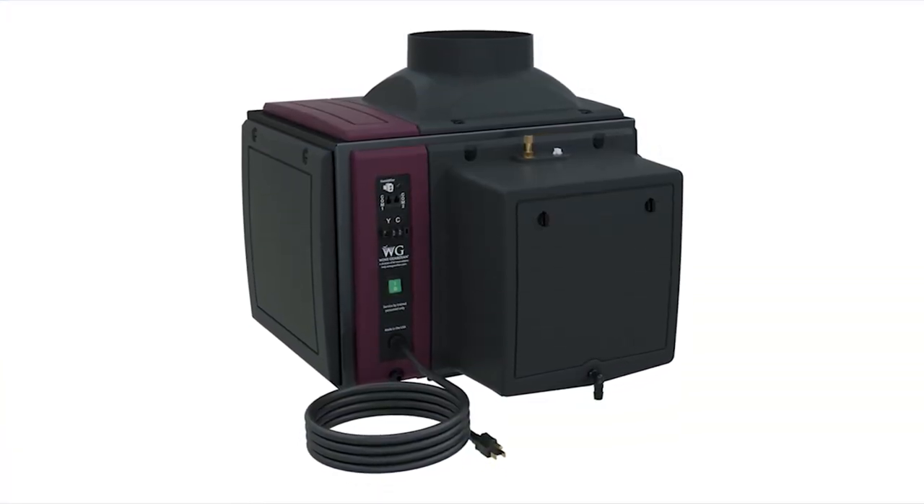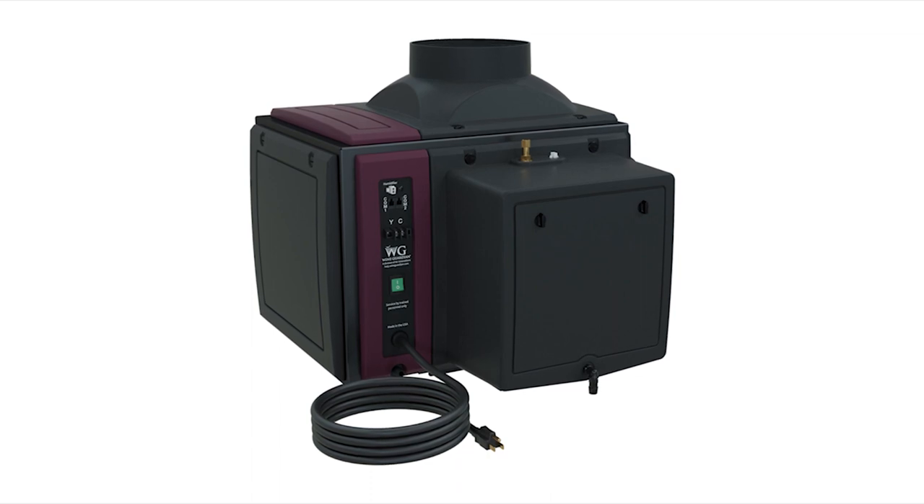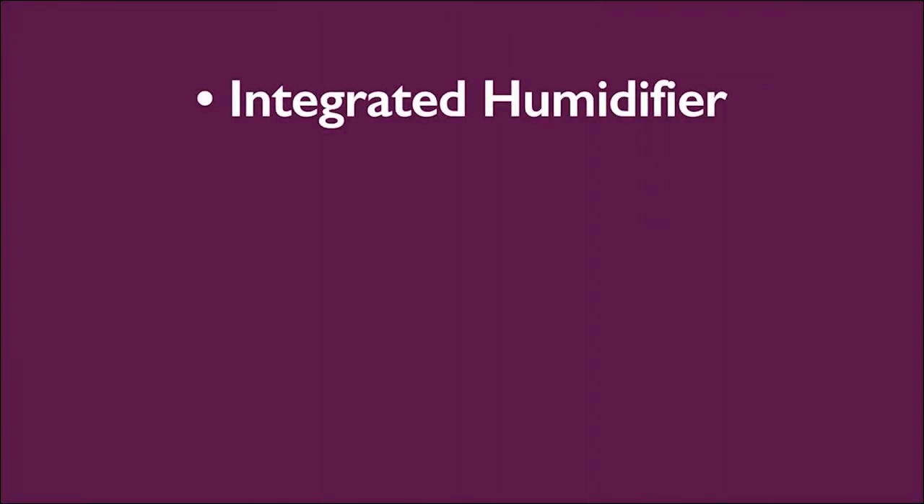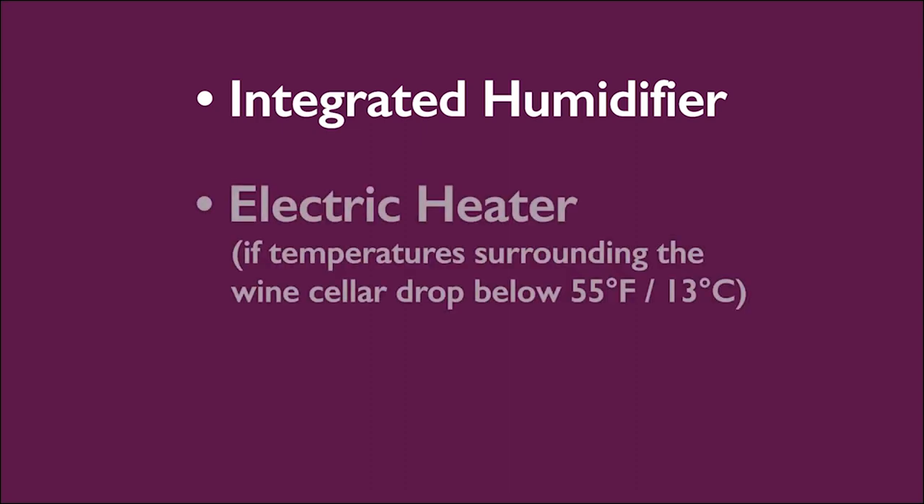Wine Guardian split air conditioning units can be equipped with a wide range of options and accessories depending on your application. The integrated humidifier option adds moisture to the cellar to increase relative humidity. The electric heater option warms the wine room to protect your cellar from getting too cold.